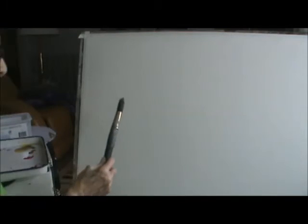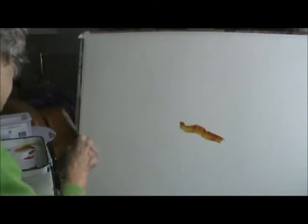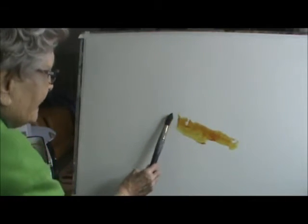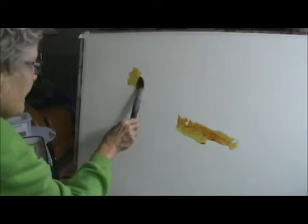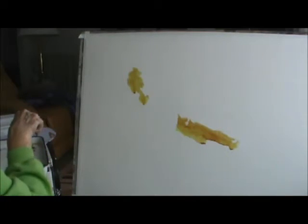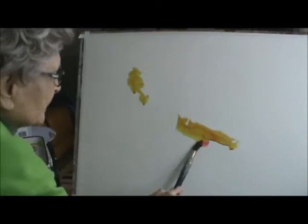I'm going to start with my aqua gold and I'm just thinking nothing — I'm not thinking of anything particularly as I put the paint on. It's dry and I'm going to start right here. That's the gold. I'm going to come up here a little bit with it. I don't know why I'm really painting here but I'm going to take a bright rose and add it to this and see.